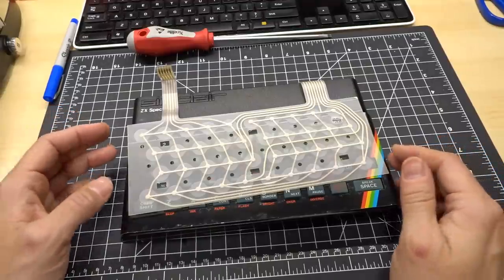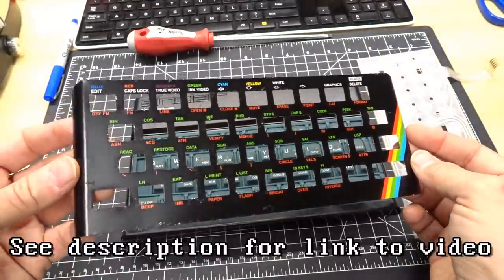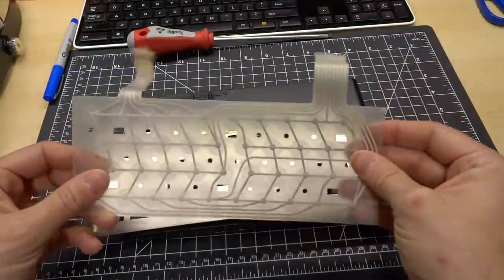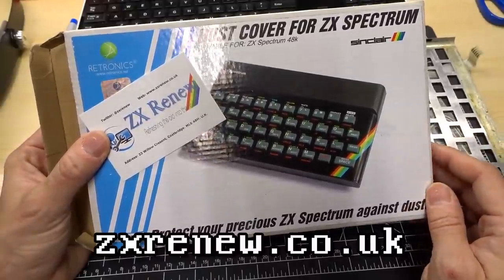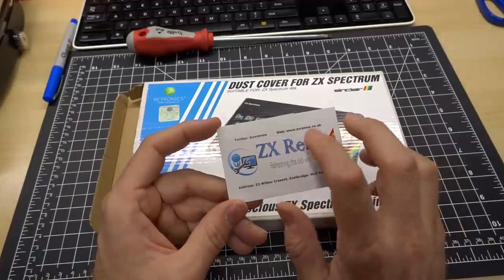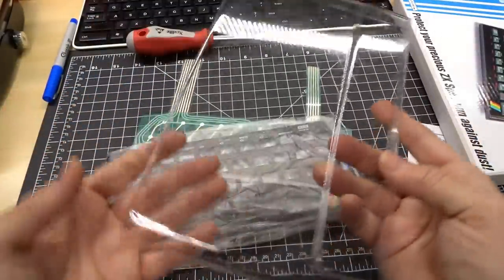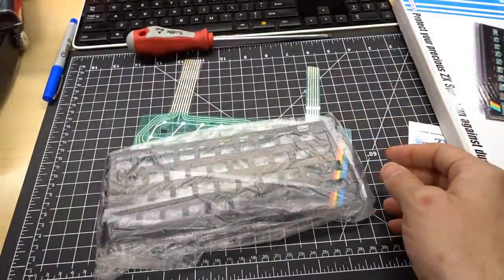Let's start this off. So the first thing I got was something for my very sad ZX Spectrum. If you remember this computer — I haven't shown it in a while — I picked this up while in England, and this top cover was really scratched up. When I peeled it off to try to fix the keyboard membrane, it got a little bit bent up and rather ugly. So Peter from ZX Renew reached out and graciously offered to send me some replacement parts. He enclosed his business card, and I'll put a link to his website and Twitter in the description. So the box says dust cover, and here's the actual dust cover for the Spectrum. That'll keep that thing nice and clean once I fix it up.